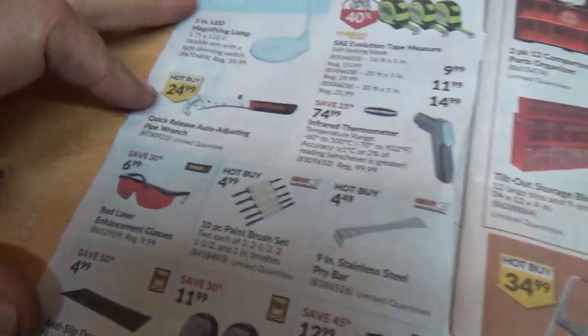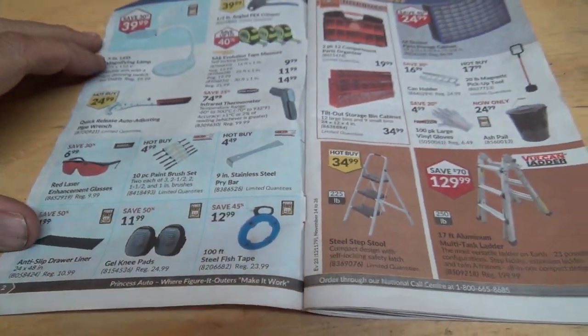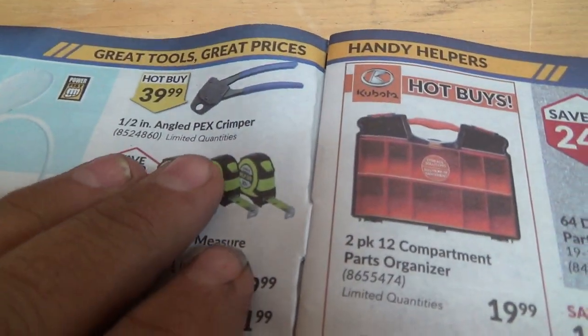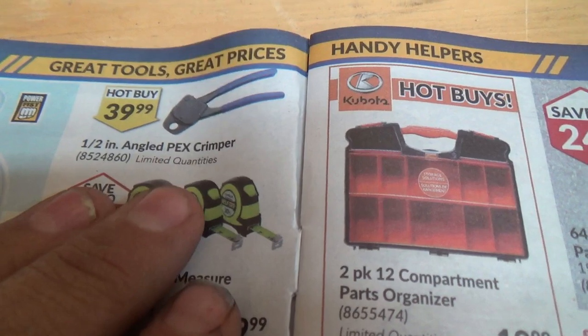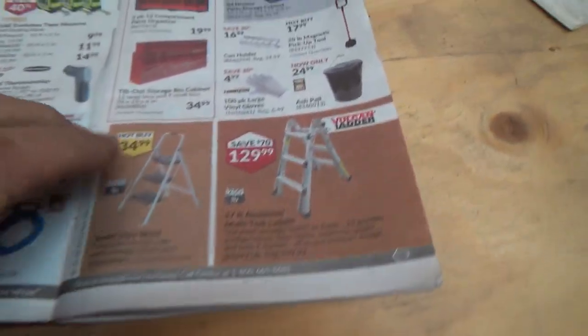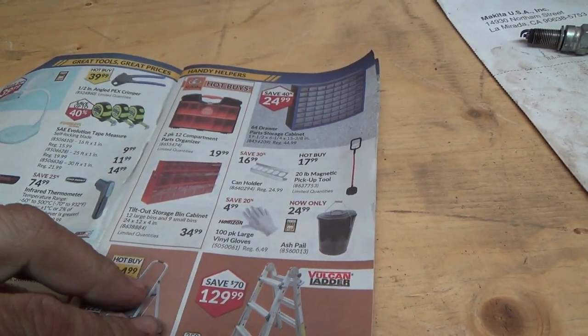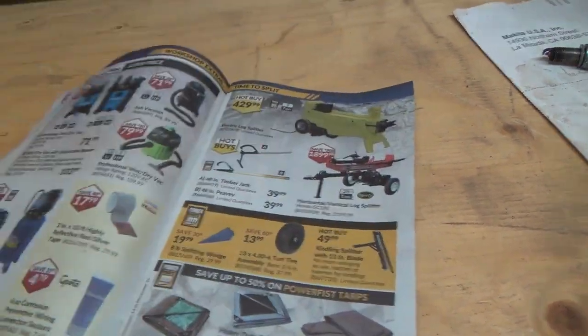There's a quick-release auto-adjusting pipe wrench for 25 bucks — I don't know if they're any good. The PEX fittings have come down quite a bit — they were like $150 when they first came out. Fish tape. Look at the little ladders — that's kind of cool. Some storage cabinet thingies.